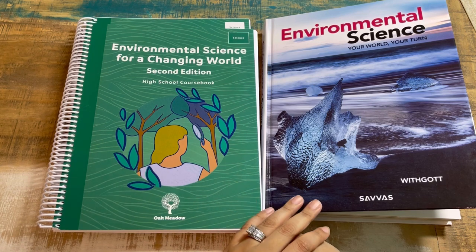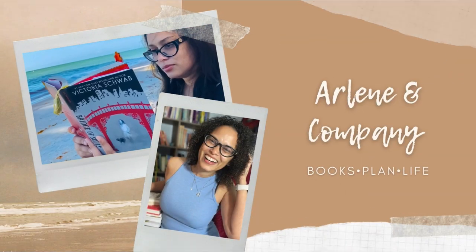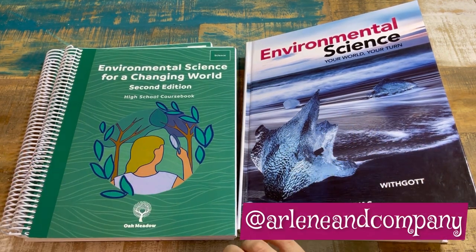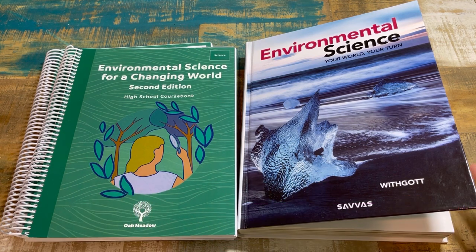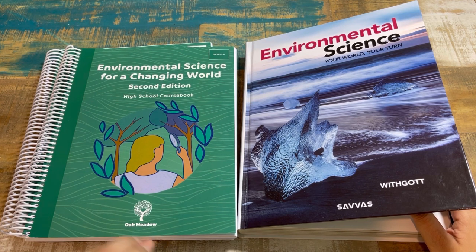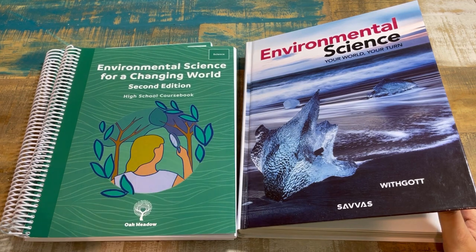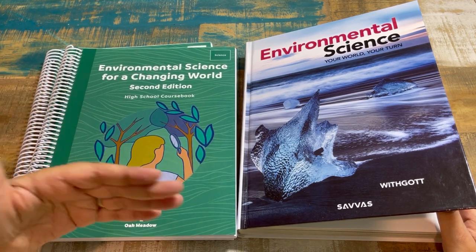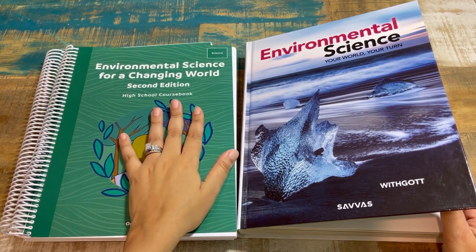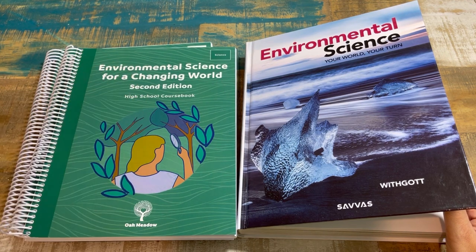You guys know I've been with Oak Meadow since first grade. Welcome back, friends — if you're brand new to my channel, my name is Arlene with Arlene and Company. We are going to do our first deep dive into Oak Meadow's high school course: Environmental Science for a Changing World. This is my initial review; I come back midway and give an updated review, then a final review at the end of the school year.